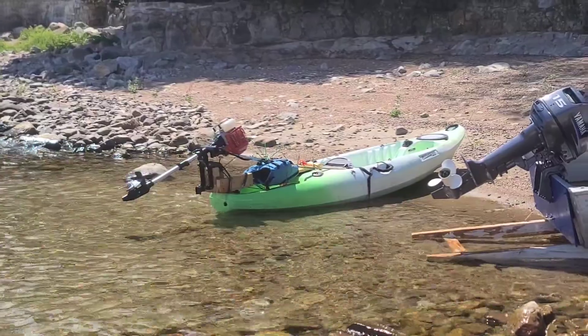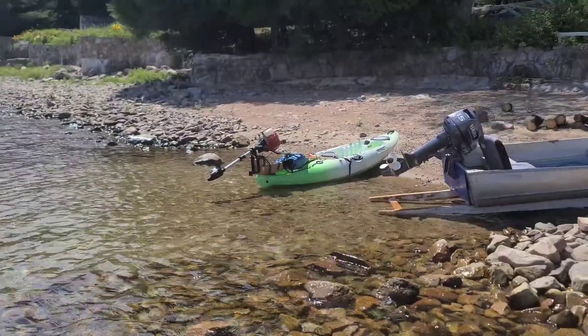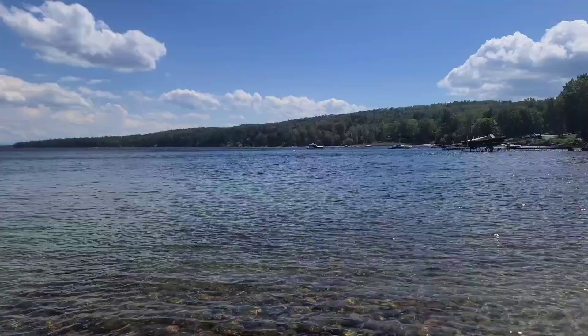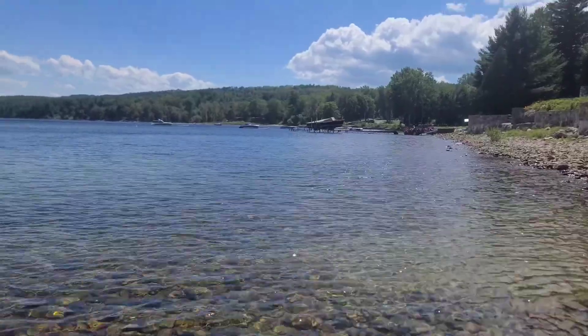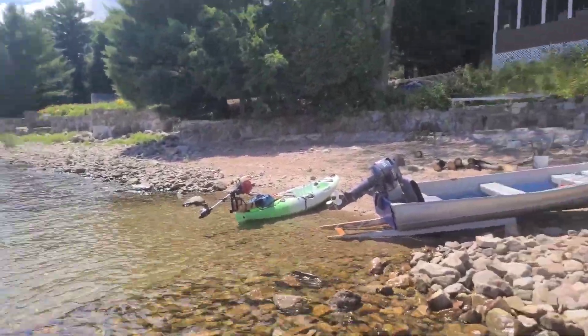I took this thing out before and it actually snapped the transom right there. Whole motor plunked in the water, gone. Floating out there maybe 50-100 yards offshore. I came back and I was like, huh, that was rough. Whatever, I didn't need the motor — it's super loud, it was like a 200 buck motor.